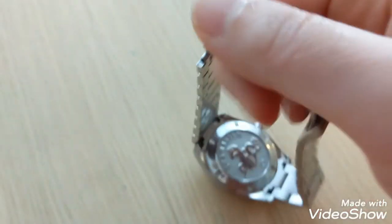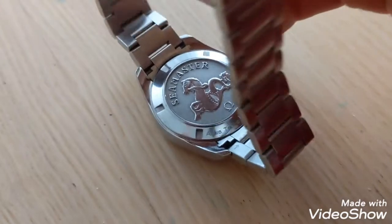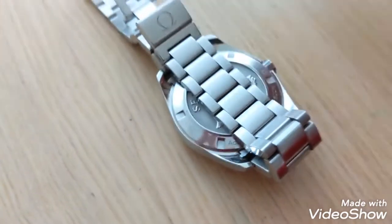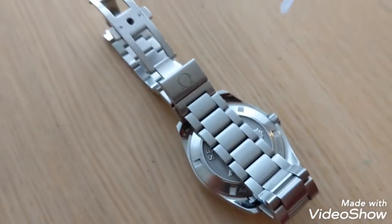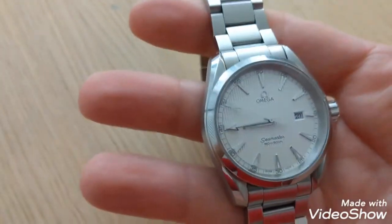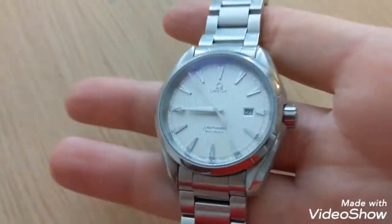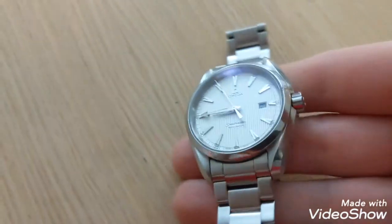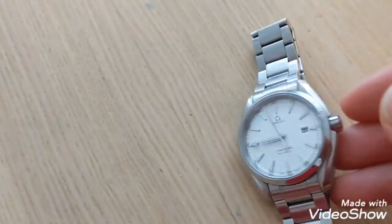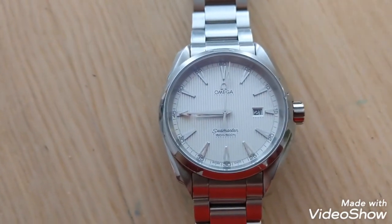The version that came after this one looked quite similar — same exact case back and bracelet — but had a printed dial. What's special about this watch is that it has the applied indices and the applied Omega logo, as you can see here. And they make the watch look very similar to the automatic, and really make the watch look much more high-end, much more beautiful.